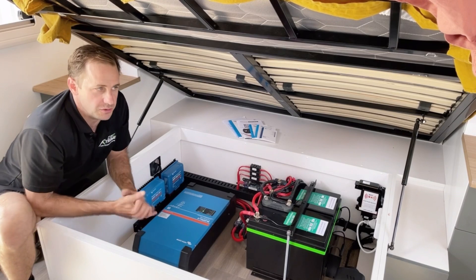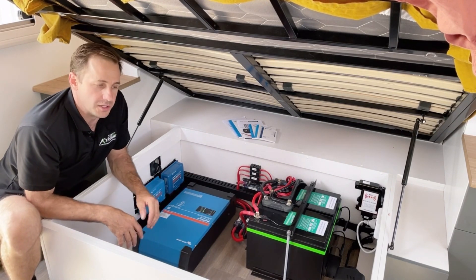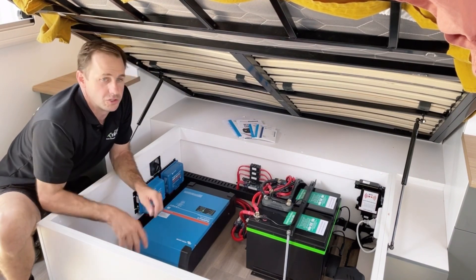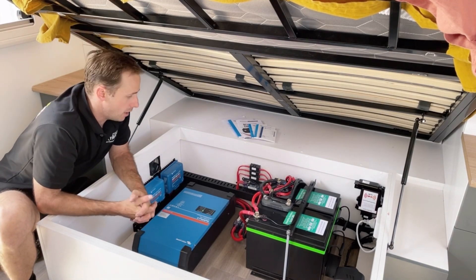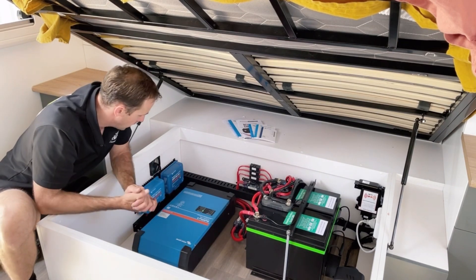We're using that instead of the Redarc on this one because the customer wanted to monitor his portable solar separately. The Redarc doesn't have Bluetooth as of yet, maybe one day it will. So he's able to monitor that solar controller separately. In total, three solar controllers on this one, all running networked so they all talk to each other to match their charging parameters, moving from float to bulk to absorb as they should.